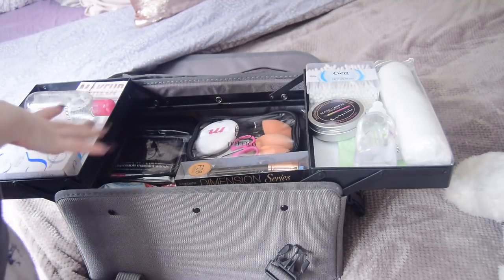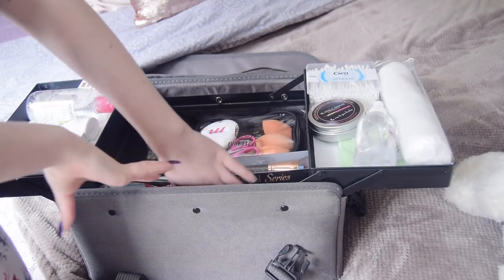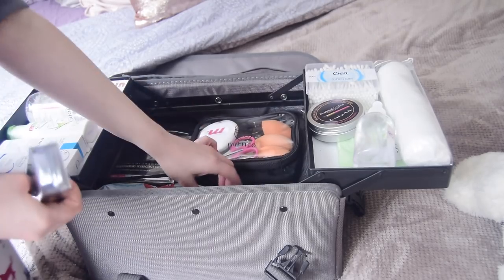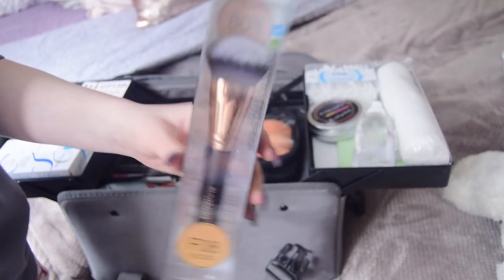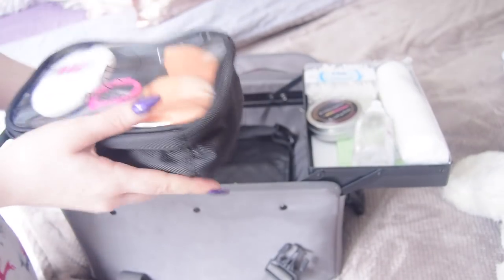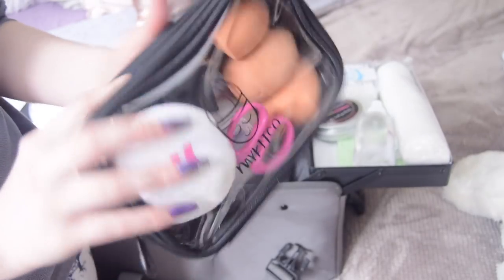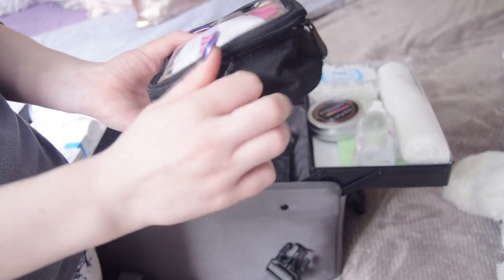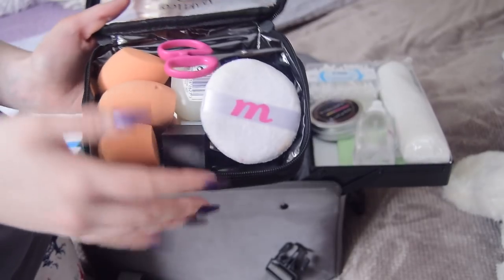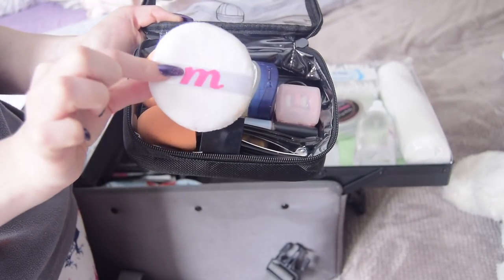I use cotton buds with Bioderma on clients' skin before every makeup application. Moving on to the base — these drawers come out and they're quite deep so you can fit a good bit in them. Here I have PVC bags from the brand My Kit Co, which I got from Beauty Bay. The quality of this PVC bag is so good and I think it only cost around seven euros; it has two zips to open from each side.